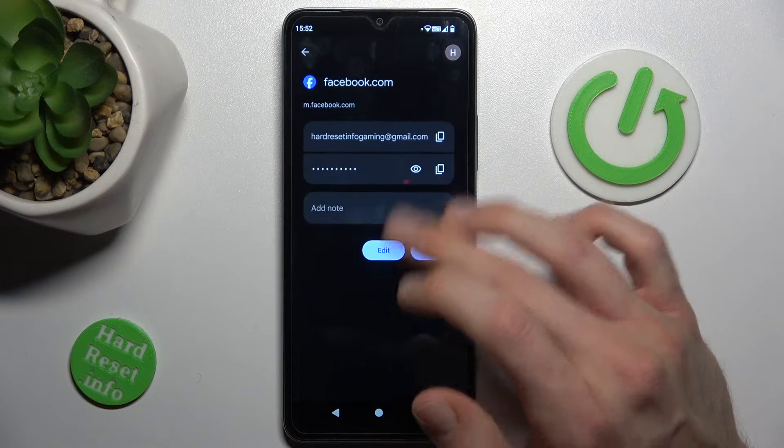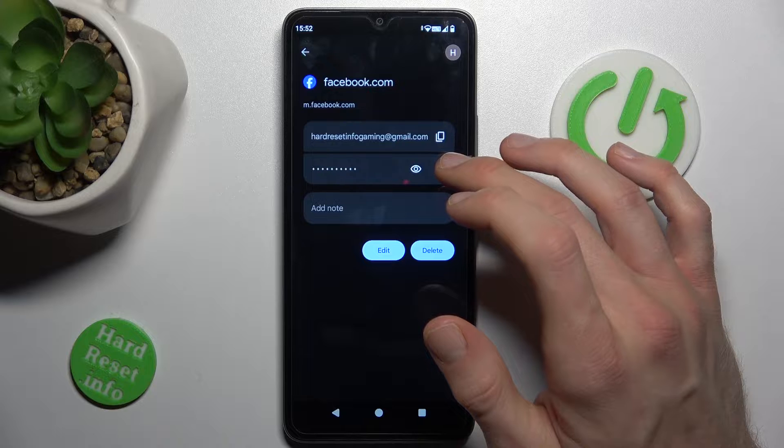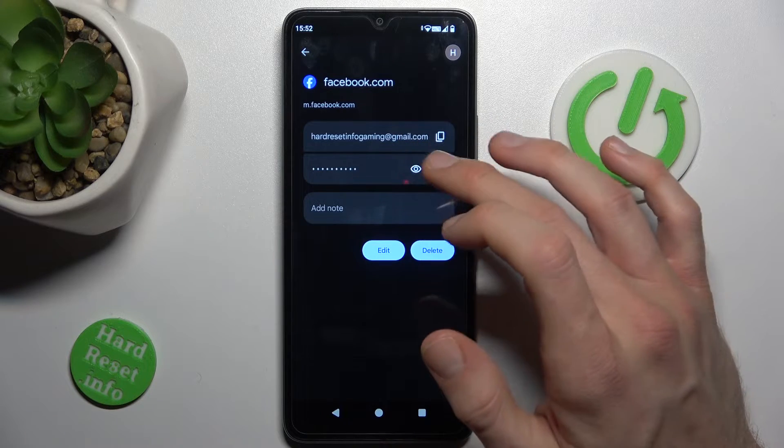Now we must enter the screen lock PIN, and there we can copy our email, copy our password, or after we press this icon our smartphone shows us the password it remembers.